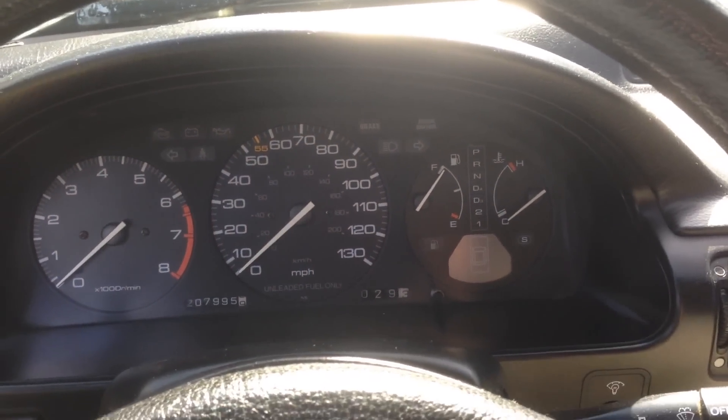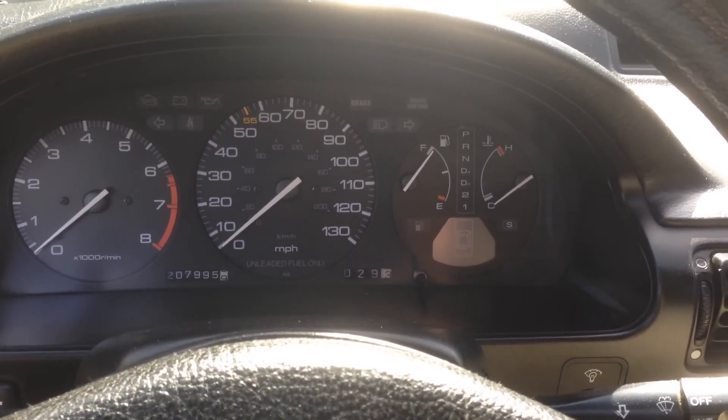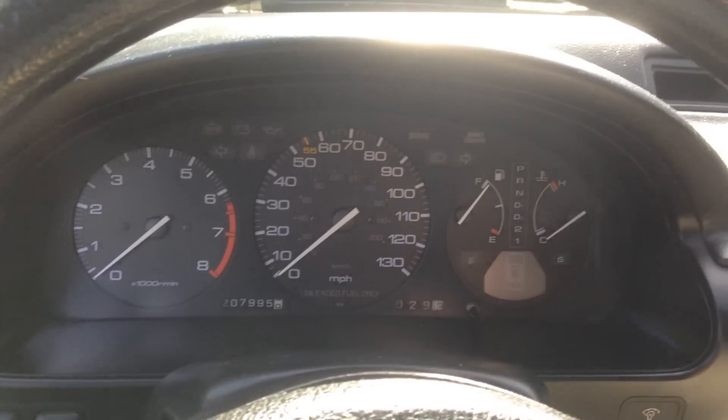Hello YouTube. In this video we're going to talk about how to test and troubleshoot your vehicle speed sensor.